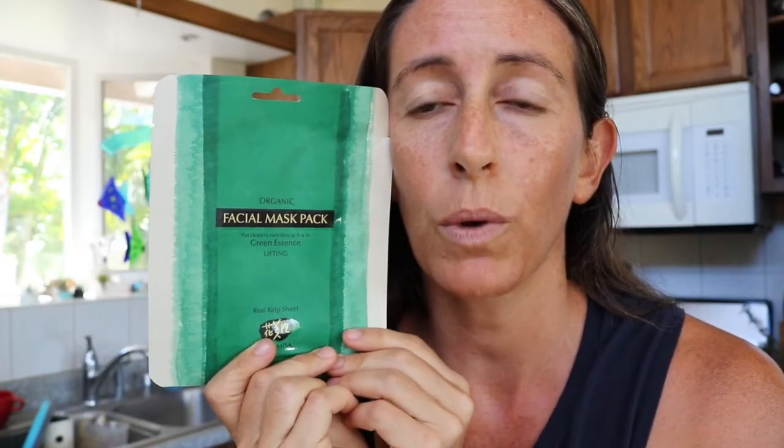As you know, if you're a subscriber to my subscription box, Face Mask Alchemy, I love seaweed. I love putting seaweeds in masks because they are so hydrating. So I've kind of been obsessed with wanting to try this mask for a while.